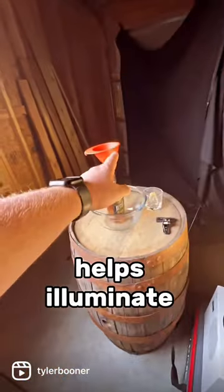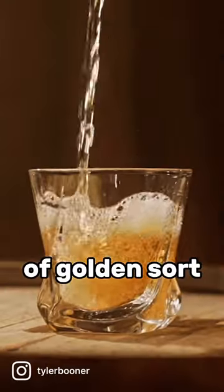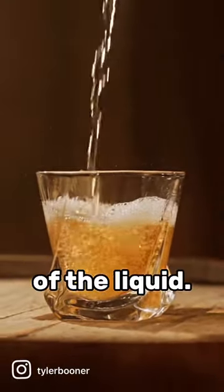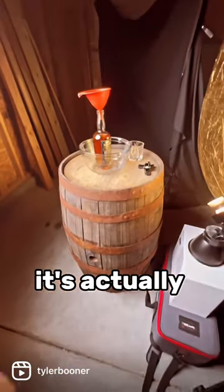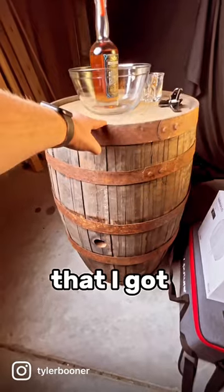This light here helps illuminate the liquid from underneath and gives it a nice kind of golden sort of edge on the bottom of the liquid. This is the setup — it's actually on a little old retired bourbon barrel that I got from a brewery nearby.